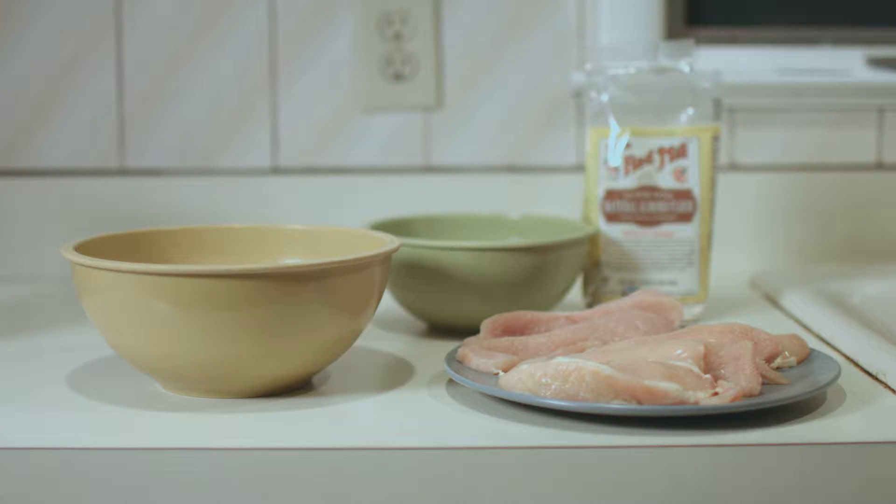Now I know chicken fingers are a staple in just about every American household diet, but what I want to do is look to improve those chicken fingers from the standpoint of making them a little bit healthier for you and a little bit of a better option for you to be including in your diet week in and week out.